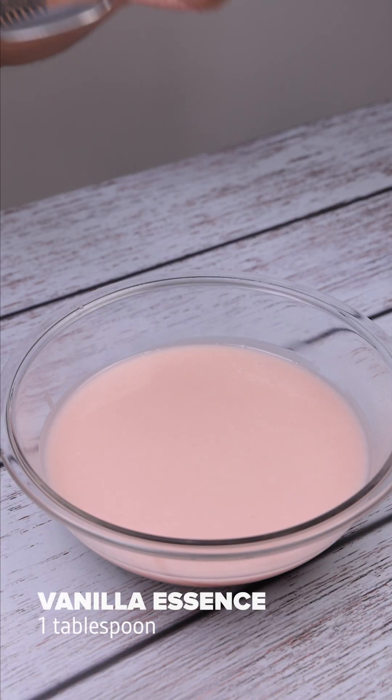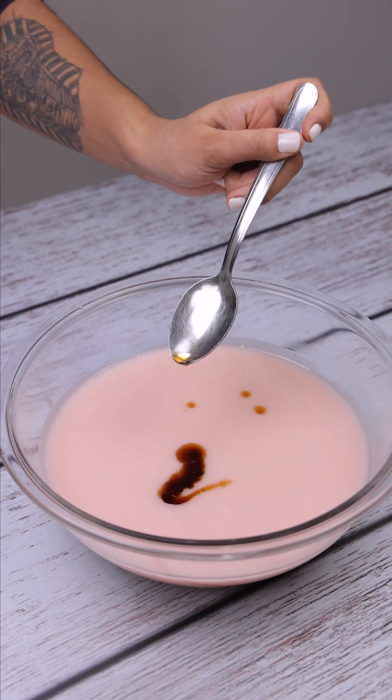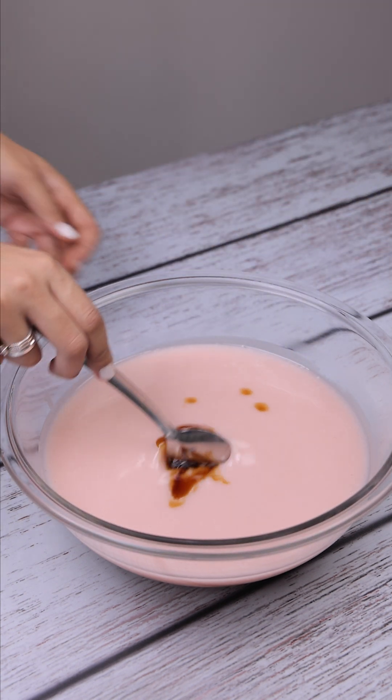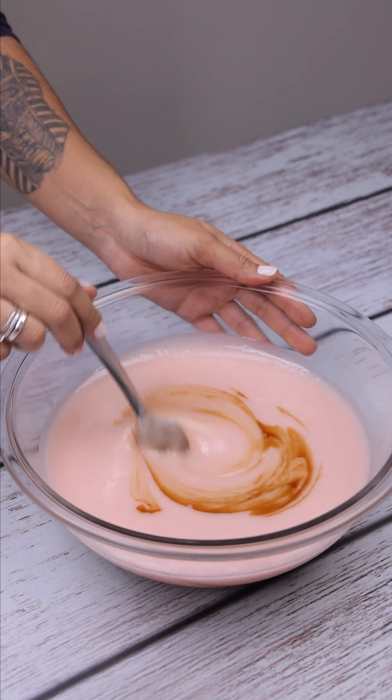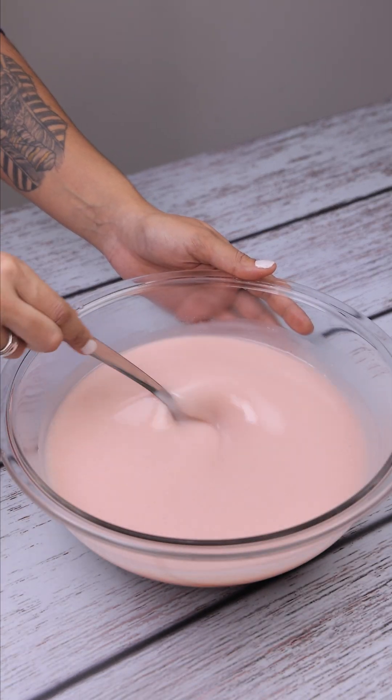Then let's add a tablespoon of vanilla essence and stir. This vanilla is going to give our juice a special flavor. When you make this recipe at home, come back here to tell me what you thought — I'm sure you're going to love it.